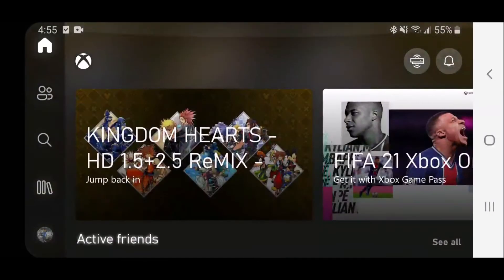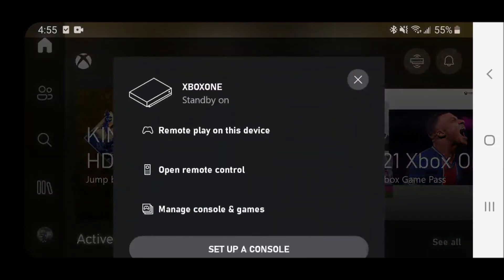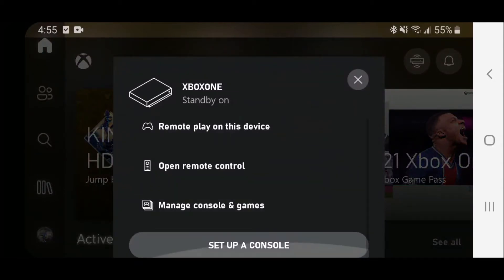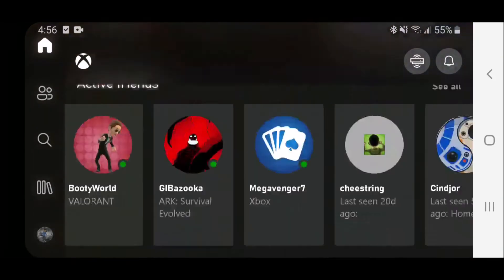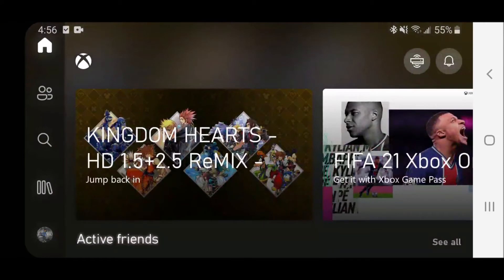Once you do that, you'll be in the Xbox app and at the top right-hand menu beside the bell, you have a button that allows you to make your controller a remote or remote play on your device. In order to have this pop up right away, you do need to set up your console, make sure you're logged into your Microsoft and Xbox account on your phone and on the Xbox One console you're trying to connect to, and the initial setup requires you to be on the same Wi-Fi connection. After that, you just click remote play on this device and you've got it.